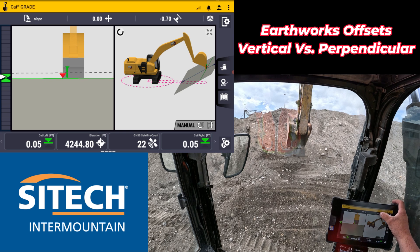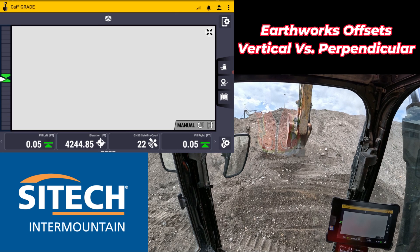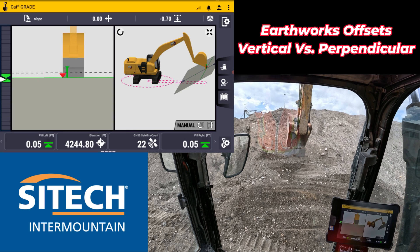Don't hesitate to get into your menus and be aware of these little options like vertical and perpendicular. That's only a tenth difference there, but it could make a difference over the long run. Thank you for watching this video from SiteTech Intermountain on vertical offsets versus vertical and perpendicular. My name is Jeff Larson. Thanks for watching.